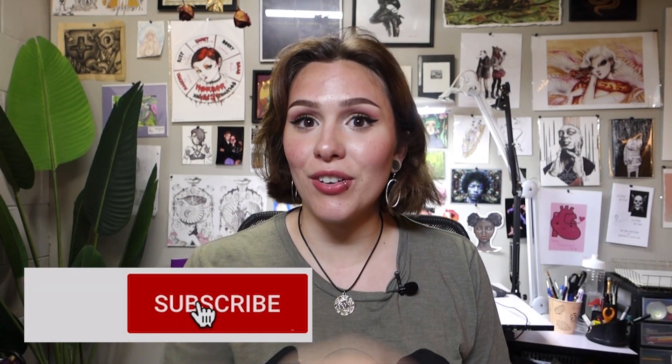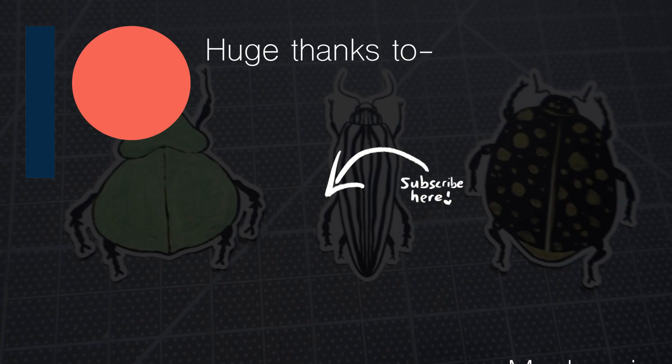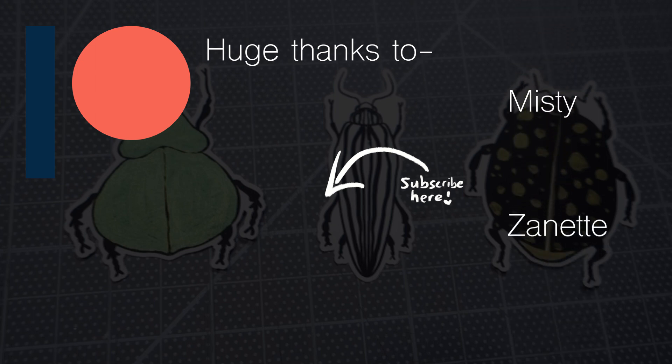Thank you so much for watching. Hopefully that was informative and helpful — if it was, be sure to leave a comment and let me know if this worked for you. Be sure to subscribe; I've been putting videos out every single Friday. Like this video if it was helpful and if you enjoyed it. And now it's time to thank my lovely patrons who support me as an artist and get awesome rewards in return, like their names at the end of my videos and other rewards like these beetle stickers.